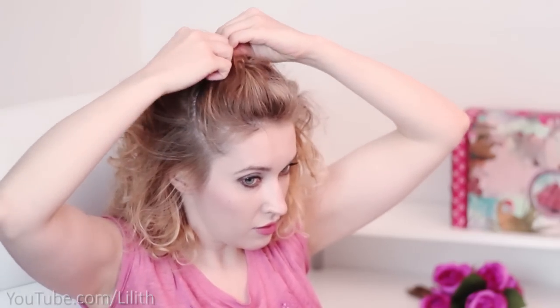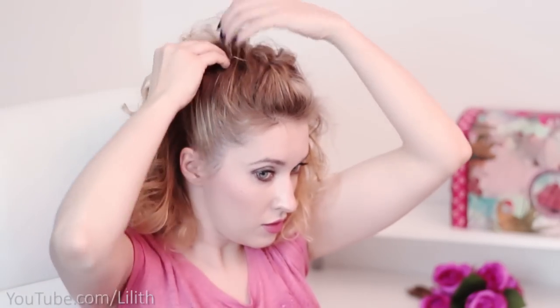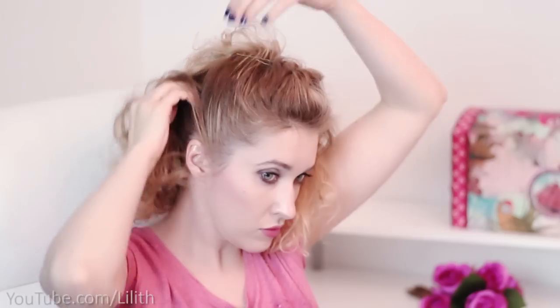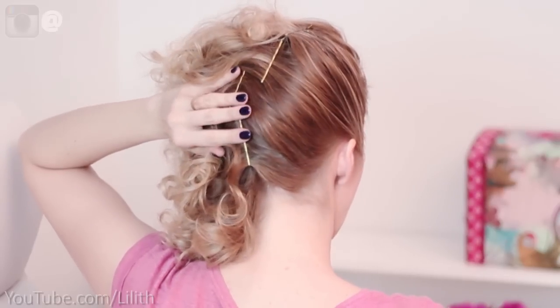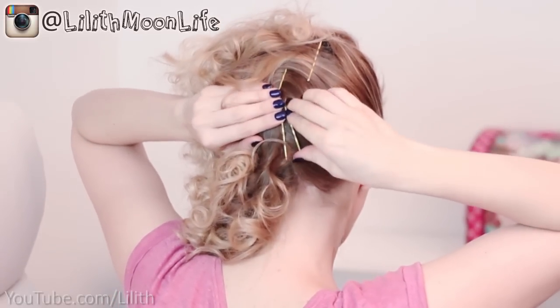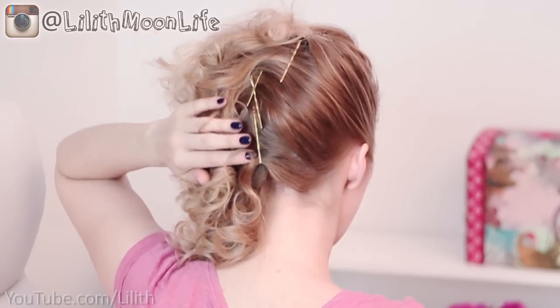Next I do the same thing with the following strand of hair. Since my natural hair is straight, my roots also tend to remain kind of straight — not very textured — but if your hair is textured there is no problem whatsoever. This hairstyle looks awesome with both straight and textured roots. That's what it looks like from the back.